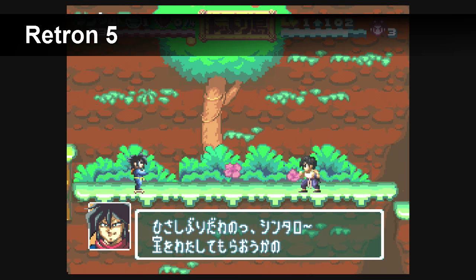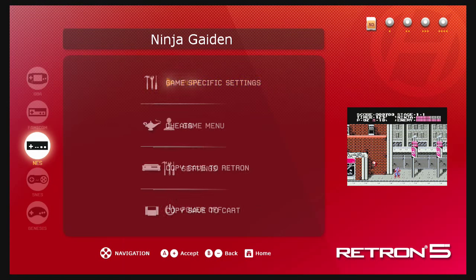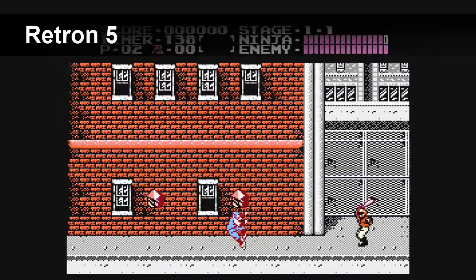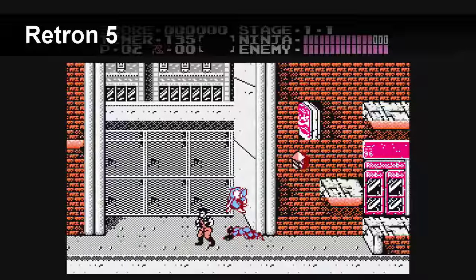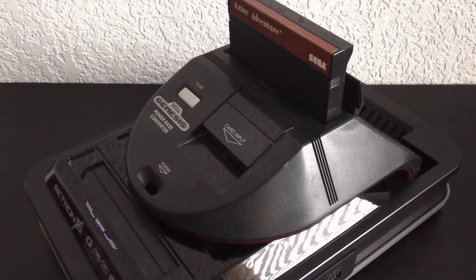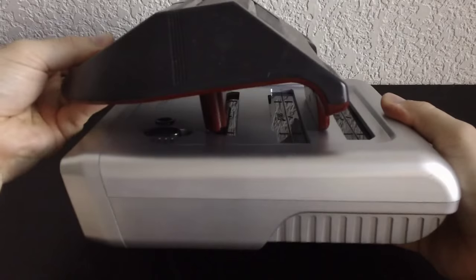Another advantage of the Retron 5 is that you can use save states and cheat codes. It's really amazing how they were able to get cheat codes in there — apparently they bought out Game Genie so that they could use those codes. In all honesty though, I think those features really diminish the value of playing a game on a cartridge. The Retron 5 can also use the Power Base Converter on the Sega Genesis cartridge port, which allows you to play Sega Master System games. Unfortunately, because of the way they designed the Super Retro Trio, you cannot use the Power Base Converter. However, the hardware is still there — if you have an EverDrive cartridge, it will play Sega Master System games.